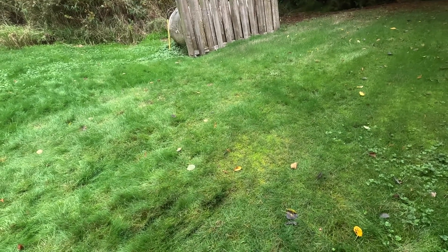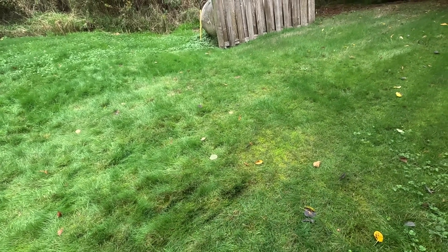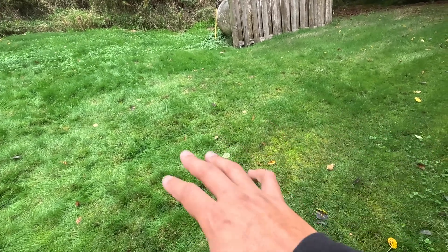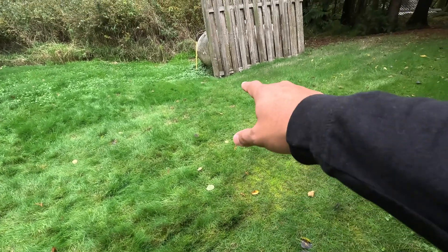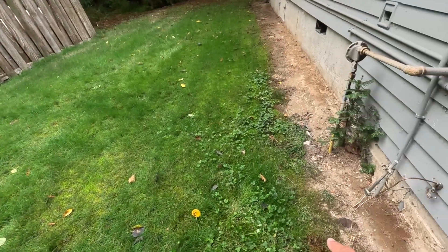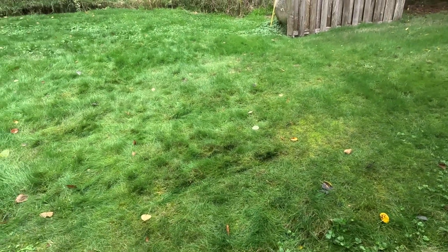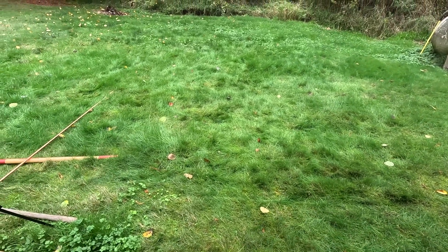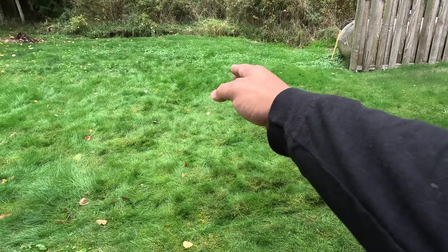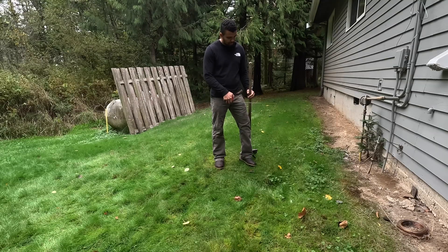Another couple of things to consider before we start: what is in our area that we're going to be digging in. Since I live on property, I don't have any public utilities out here except for the electrical coming in. The only thing in this area is my propane tank, and we can see the propane gas line going under and to the right. We're going to dig to the left of that to stay clear of the gas line. Other than that, we just have the rain gutters over to the left, so we're going to dig out toward the middle of the grass line to avoid all underground utilities.